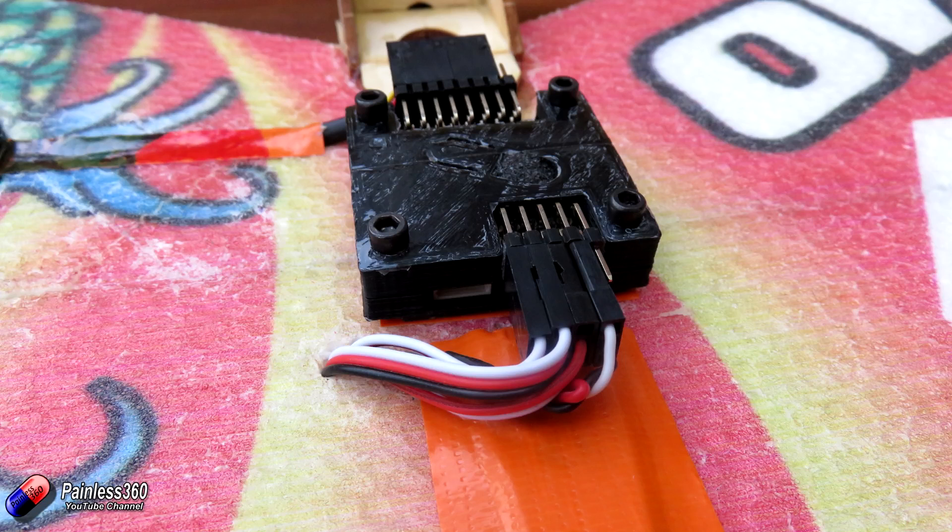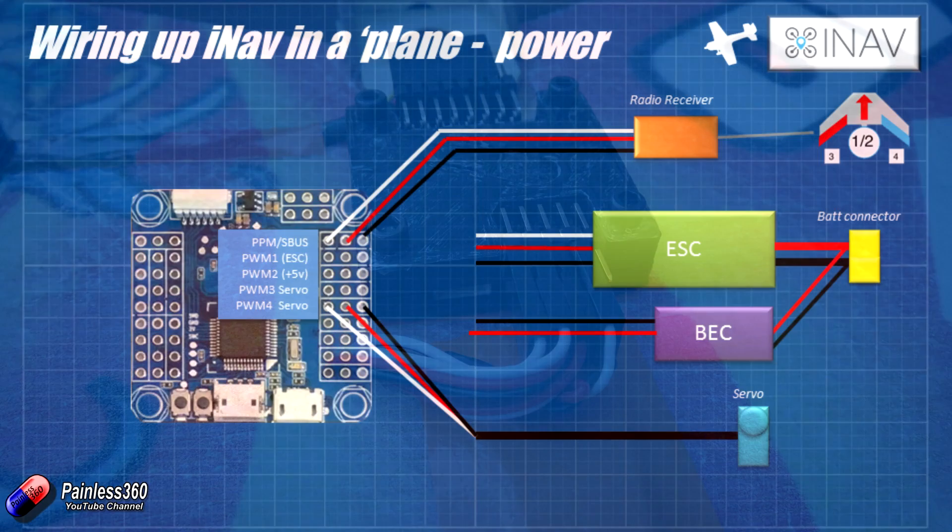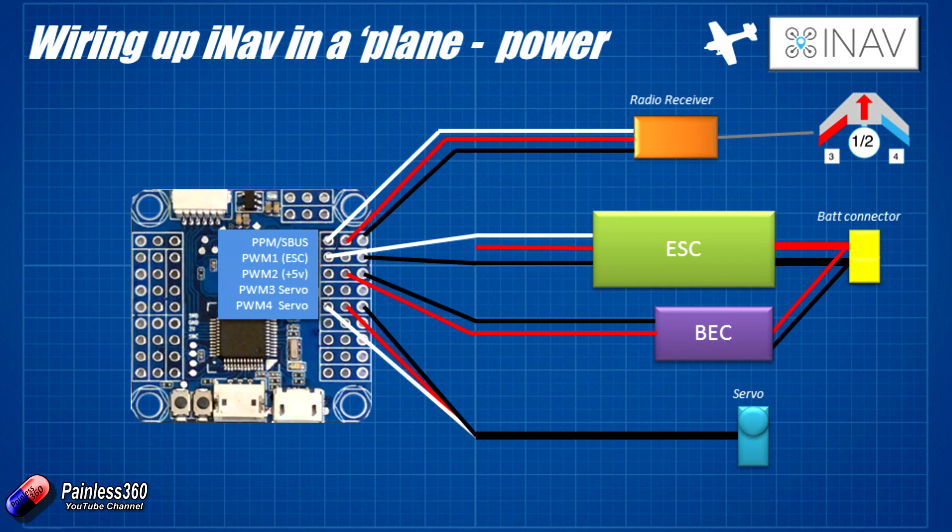To connect the ESC and BEC up, I've disconnected the red wire from the three-wire cable from the ESC — if you're using an opto ESC it wouldn't have the red wire anyway. We're going to plug the ESC into PWM1, and then PWM2 is a spare connection not used for anything. We're going to plug the BEC into those pins to power that middle line with plus 5 volts and connect to the ground pin on the outside as well. That way everything is connected and we are ready for the next video in the series.